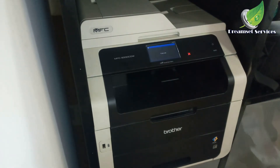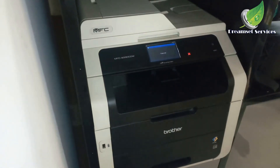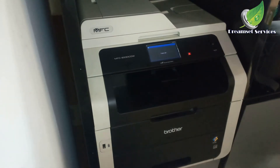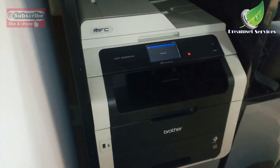Everything is fine now — I'm going to power on the printer. I can see everything appears fine. That's it — I'll see you some other time. Remember to like and subscribe. Thank you for watching.